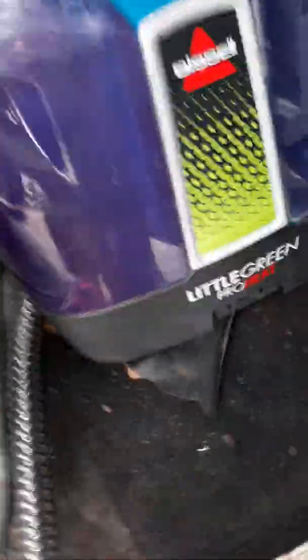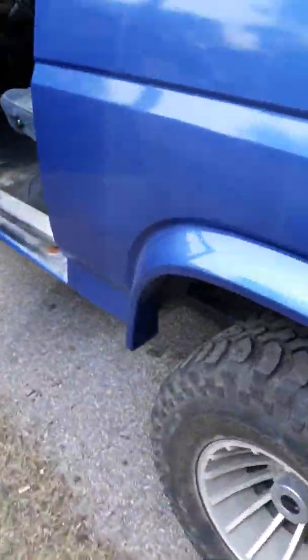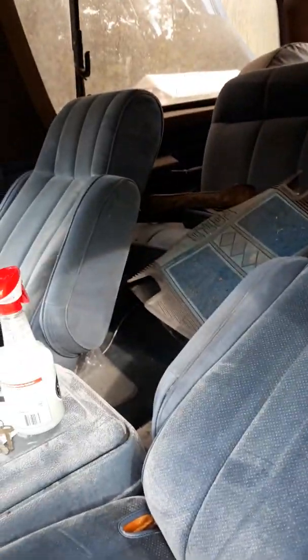I've been using this — it's a Bissell Little Green Pro Heat. Take some Purple Power, put it in there with hot water. You take the handle, spray it in the seat, scrub it, and it comes out really clean. I got a lot of it out — you can see the carpet down there, it's got wear on it, but at least it's coming out pretty clean.